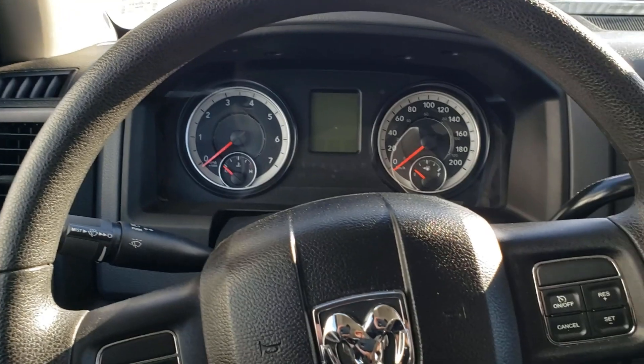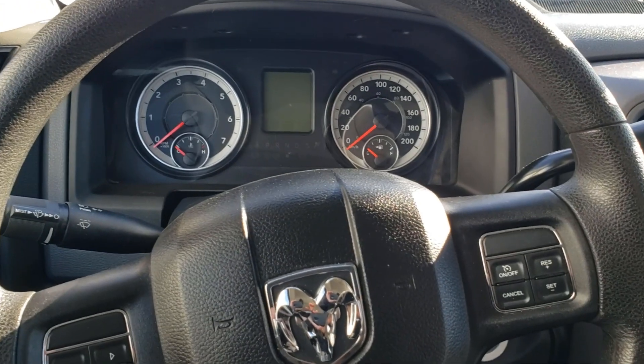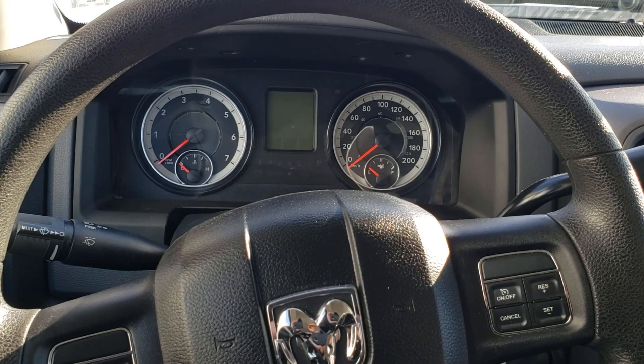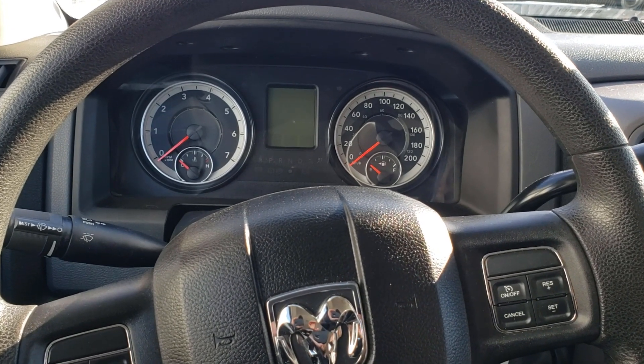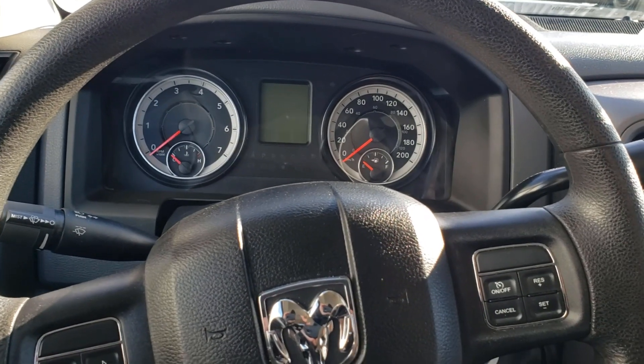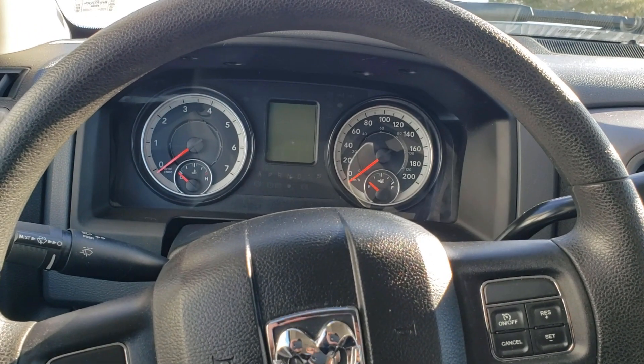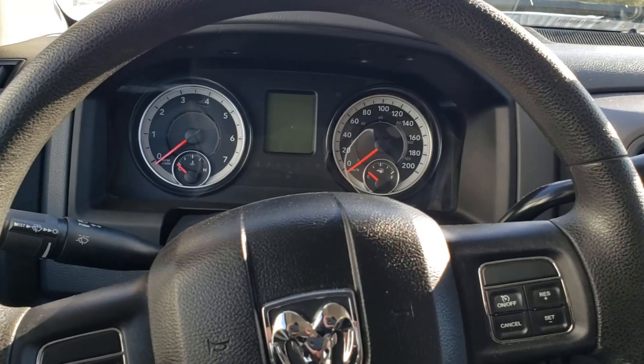That was still smaller than my tires, but it helped a little — helped the shift points and the speedometer was closer, just a few kilometers off. Now that I have the 35s on, the speedometer feels like it's off a little bit more. I also notice the shift points seem off; it doesn't shift at the right time and makes the truck feel sluggish. I'm going to see how much better it gets once we put this programmer in.